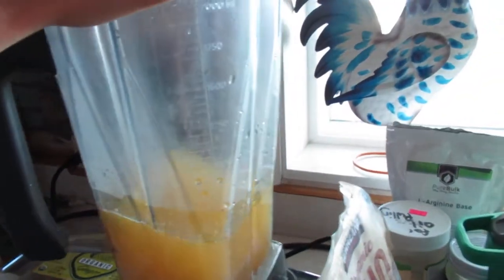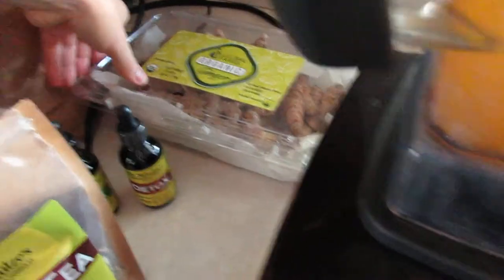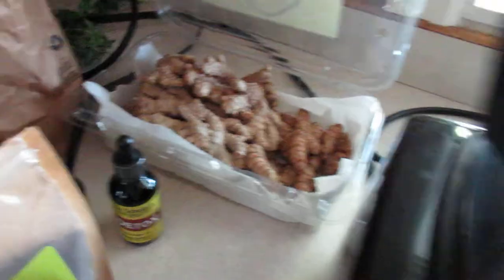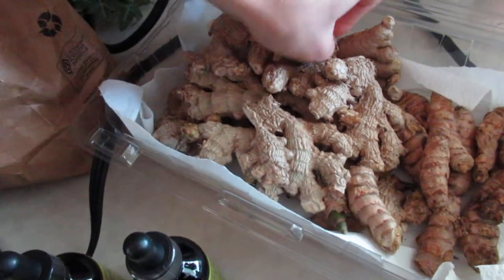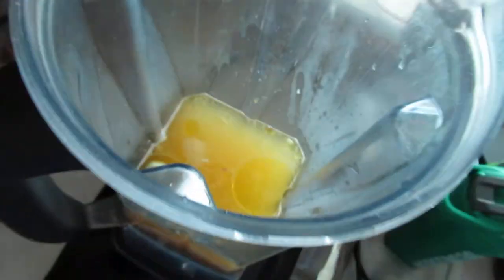I almost forgot one more ingredient — you need at least one inch of ginger. So we're gonna open this up and I'm gonna break off about something as big as my thumb. You want about a thumb size — this is about a thumb size. Okay, throw that in there.